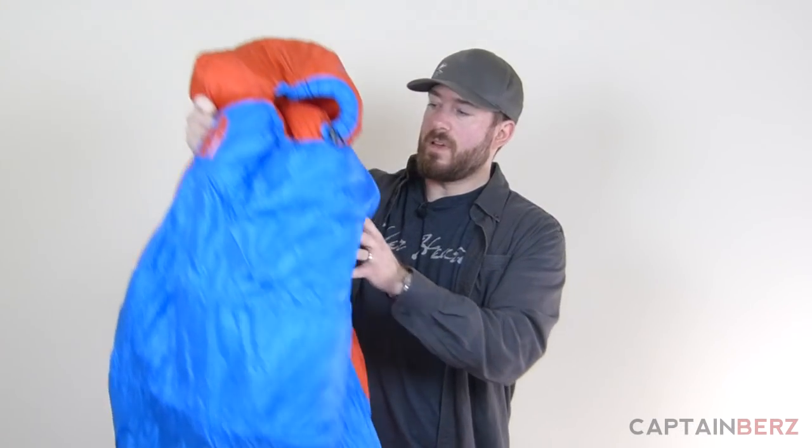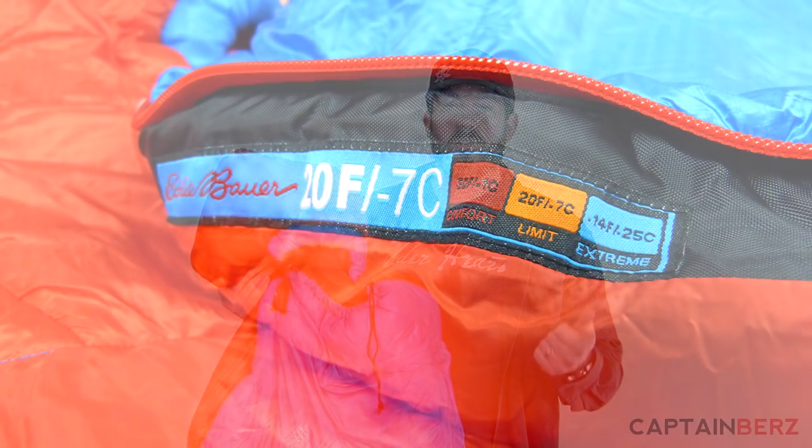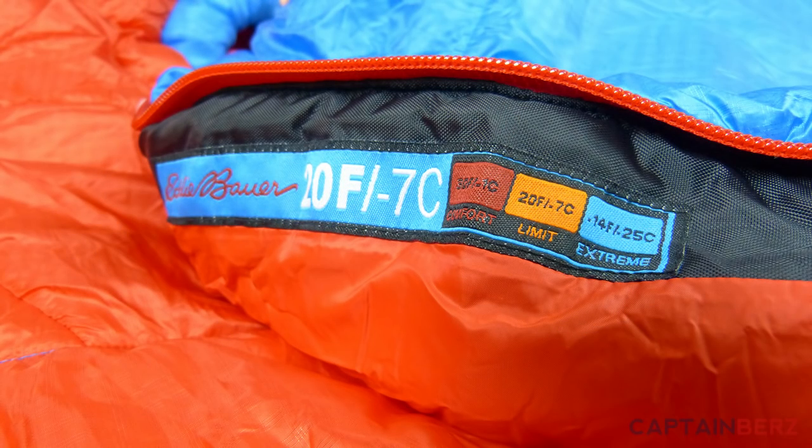This bag uses Climate Shield Apex insulation, so it's a synthetic insulation. This is the Igniter 20, so they call 30 degrees their comfort rating and 20 degrees their limit. You can go lower in extreme conditions, but 20 degrees is the limit and 30 is the comfort. Doing this test really showed me that their rating system is very, very accurate in my opinion.